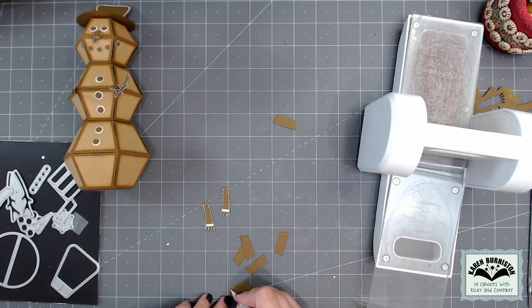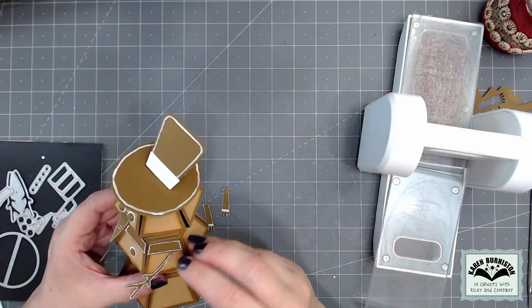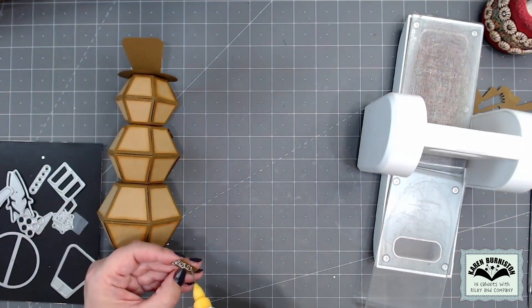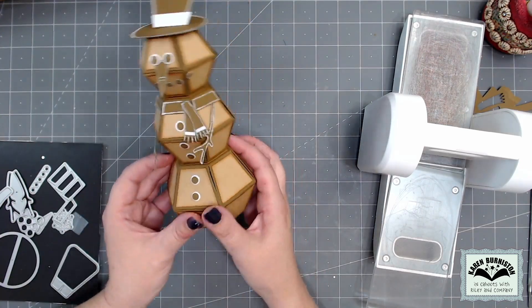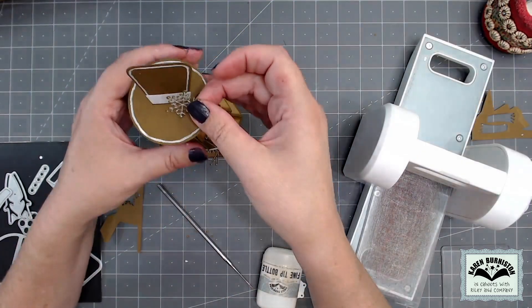There is a die in the set that cuts three scarf neck pieces, so I just cut that twice to get six to go all the way around the snowman. I did the white pen around the perimeter of each piece. I start by adding the scarf neck pieces across the front, then add the two tails, then turn the snowman around and add the remaining neck pieces.